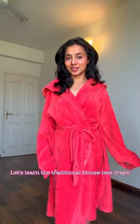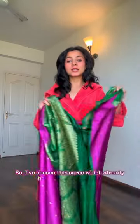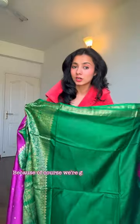Let's learn the traditional blouse history. I'm choosing this saree which already has a blouse in Rani. This is of course Bungalagi, the extra fabric.